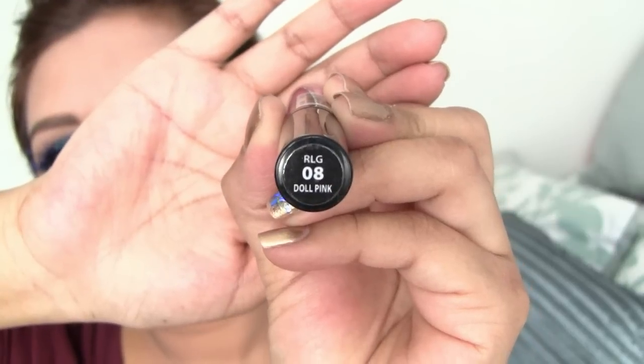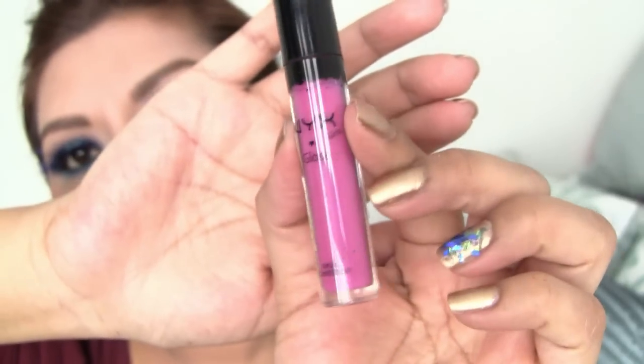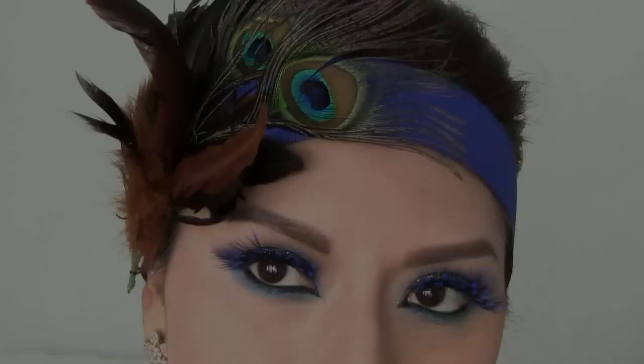Next, I'm taking the NYX Dolly Pink Lip Gloss, which will give you a little bit more shine to your lips. Then I'm taking this blue ribbon as a headband and cutting it, and adding this Peacock Feather Embellishment. It looks very dramatic and I love the eyelashes — that's my favorite part.